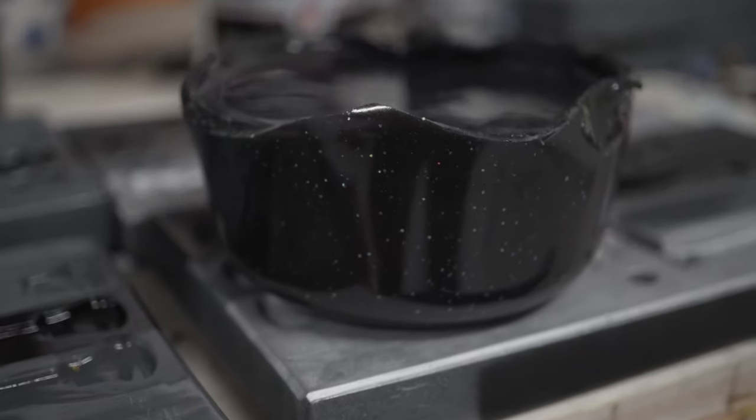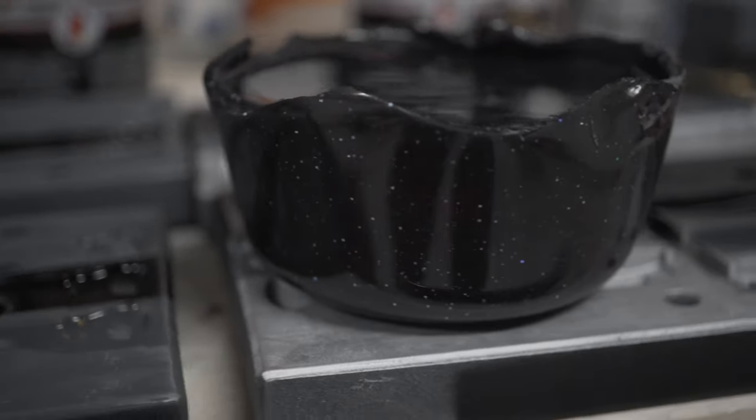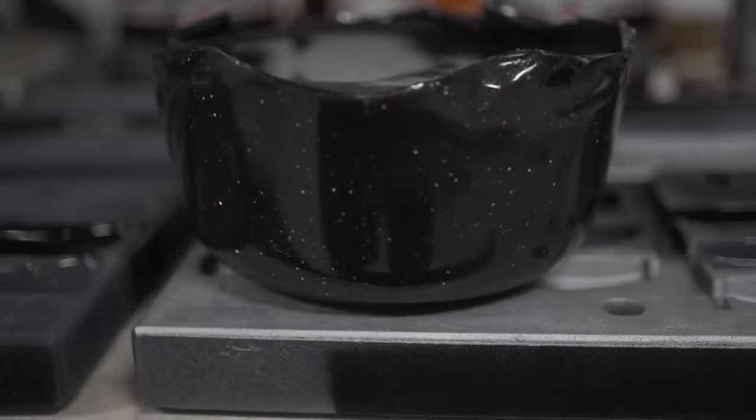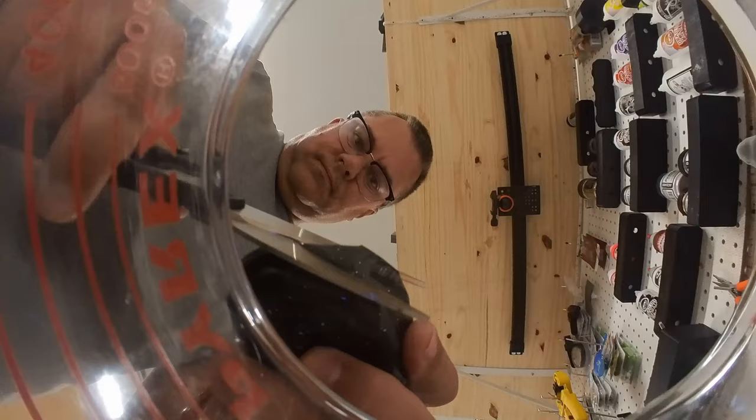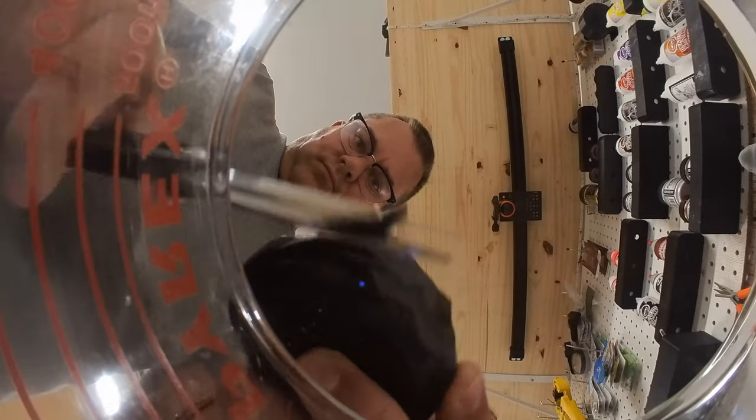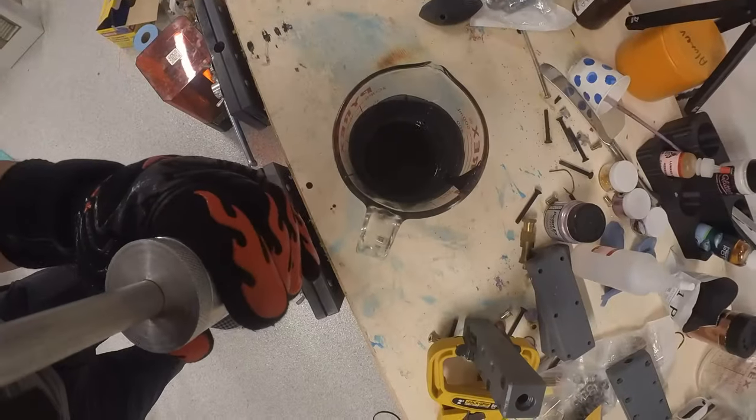I grabbed some remelts — a color I call galaxy, which is Dead On Plastics black with a bunch of holographic glitter thrown in. I really like that color and thought the black would bring out the shininess. I chopped that up, threw it in the microwave, and shot it into the two molds.